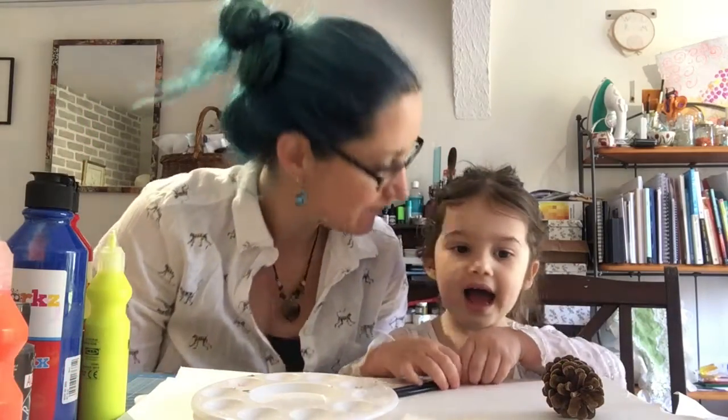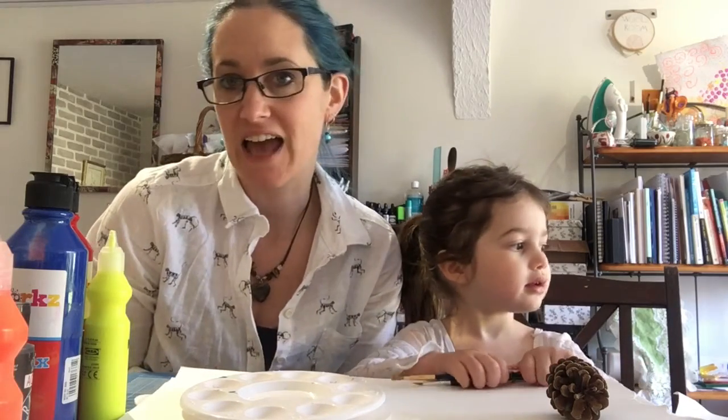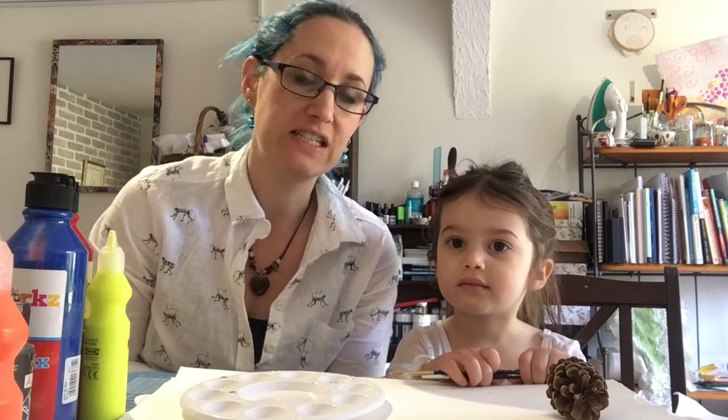Hi everybody and welcome. My name is Susan and this is my little girl. What's your name? Ariana. And we're going to show you today how to do some found object printing, which is a really fun activity to do at home.